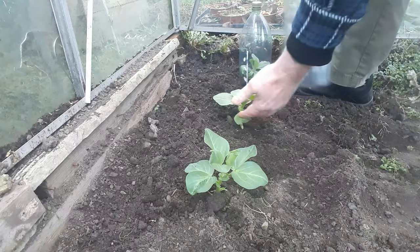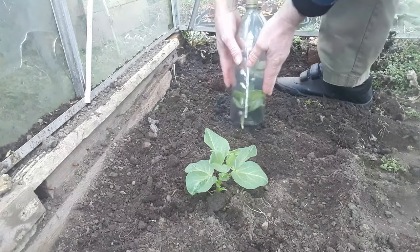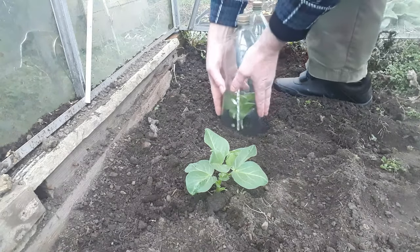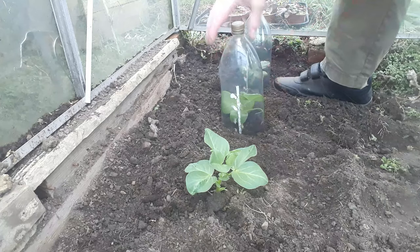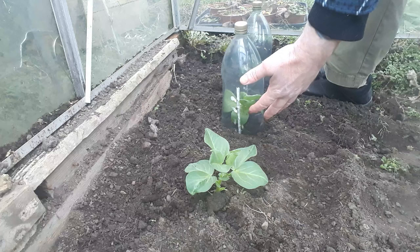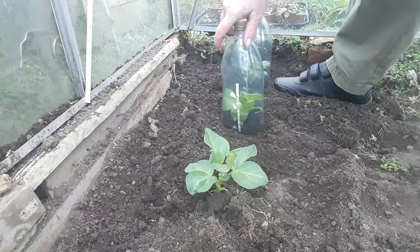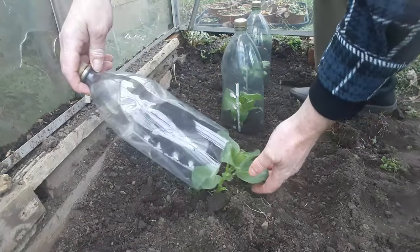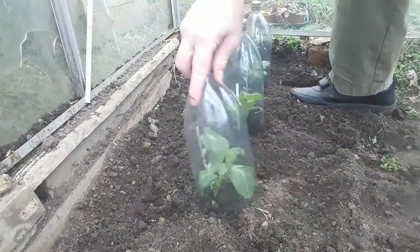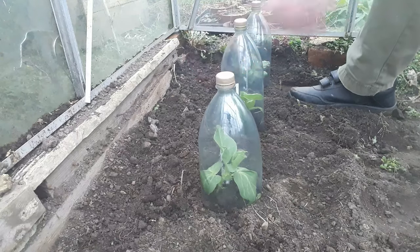If a plant has slightly bigger leaves it's just a case of folding them in and doing the same thing — push it in and stabilise it by giving it a little twist. You're not going to hurt the leaves by doing that because it's not hot enough at the moment for the bottle to burn any of those leaves if they're touching inside.